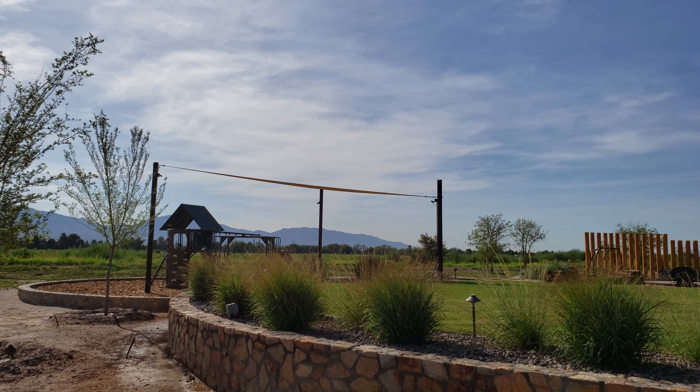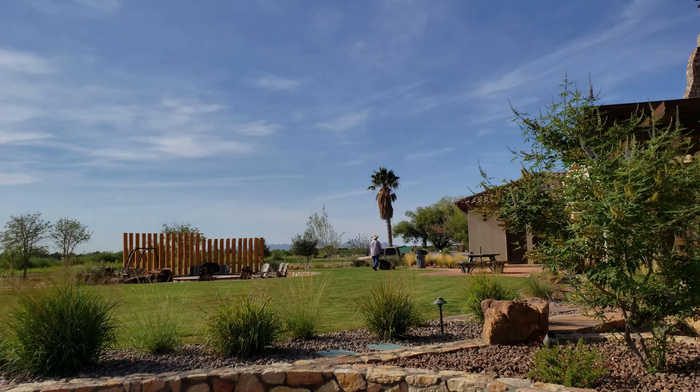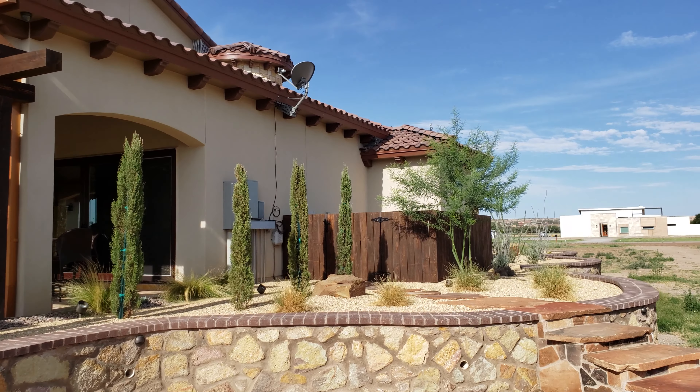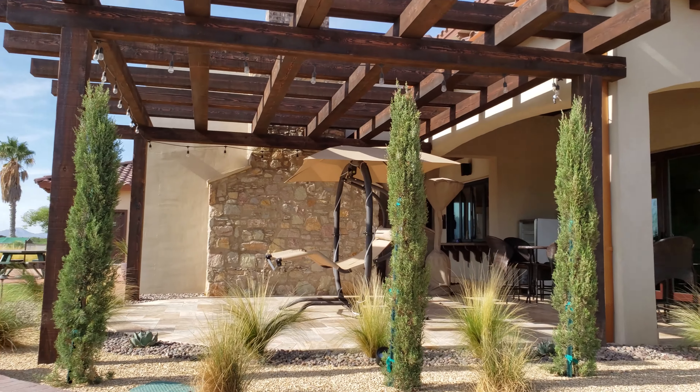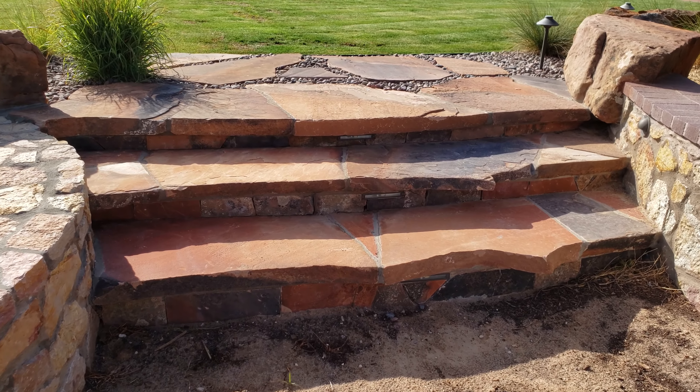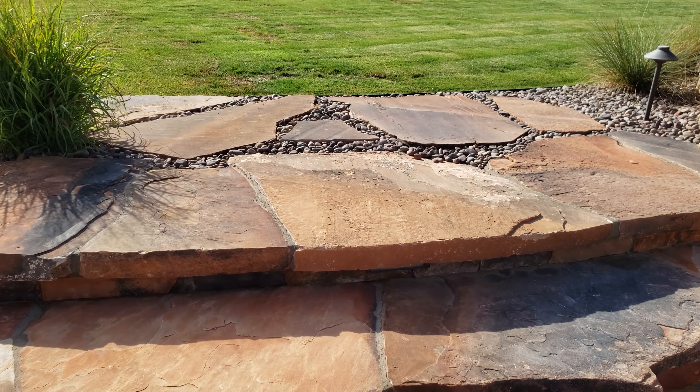We've got some switchgrass Shenandoahs, we've got some Vitex trees, we've got some Quintayan cypresses, Palo Verde over there. Check this out — monster rock slab stone steps.